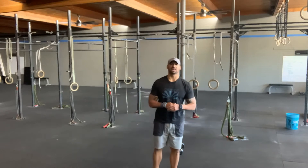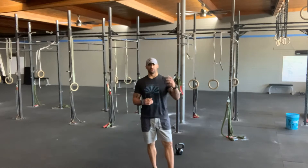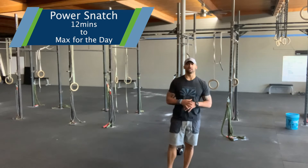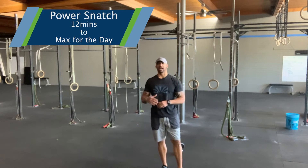Welcome to today's Better Barbell class at Next Level. Today's Better Barbell is for the snatch. We're going to kick things off — you'll have 12 minutes to find your heaviest single power snatch.